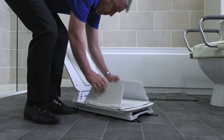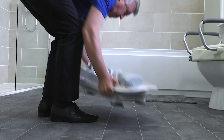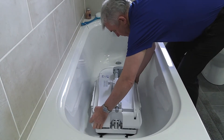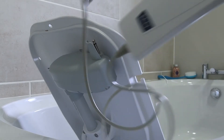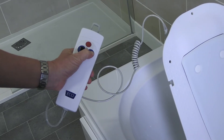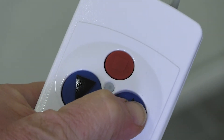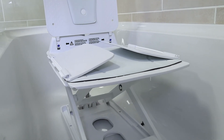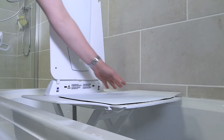Close the side flaps and backrest fully to pick up and move your Assure Bath Lift. When placing the Assure in the bathtub, make sure to leave space so that the backrest can open fully. This will make it easier to attach and use the handset. Use the big buttons to control the backrest and move the seat up and down. When raised, you will want the seat level to the top of the tub so that the user may comfortably slide on and off the seat using the side flaps.